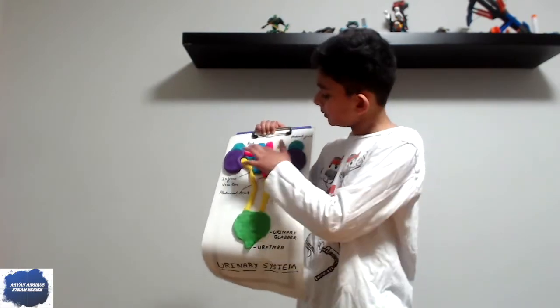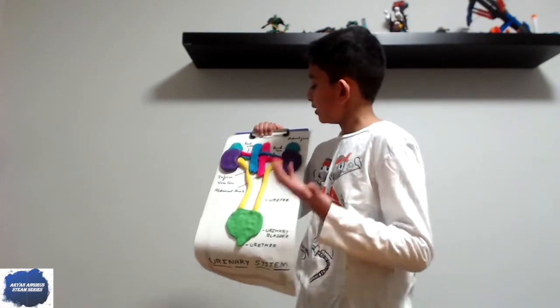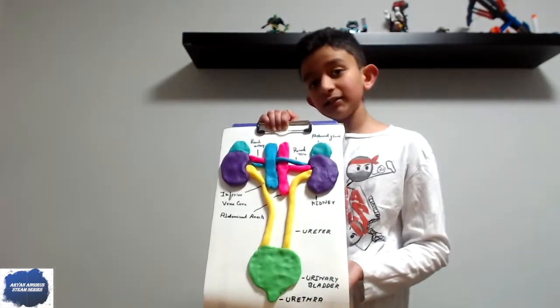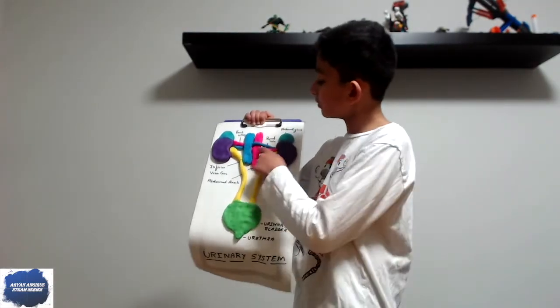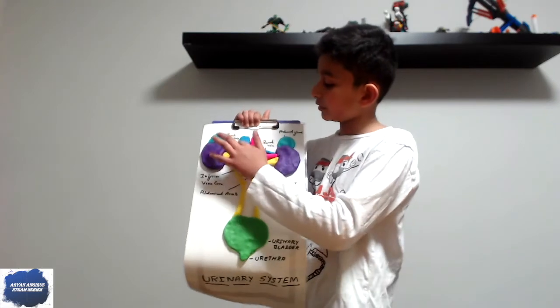Now these are poking out of the main vein and main artery. The blue one right here is called the renal vein, because it comes from the main vein. And this one — I bet you can guess — it is called the renal artery.